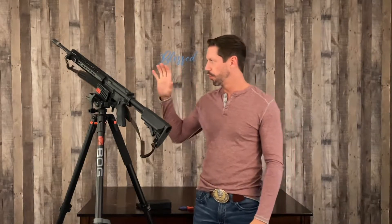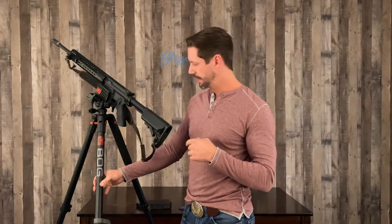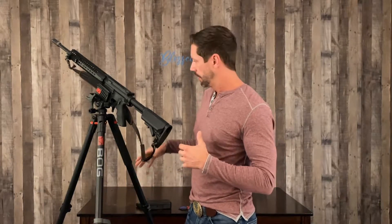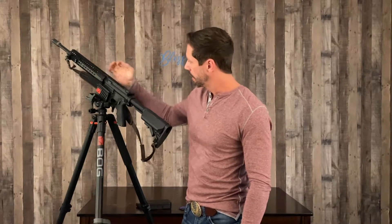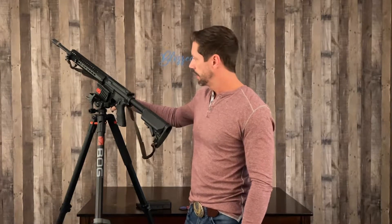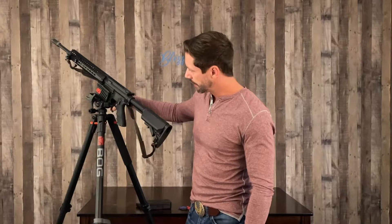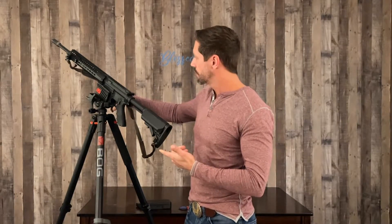Hi everyone, John Zuzga with Zuma Concepts. Today I'm going to bring you a quick video on a practical use for this BOG Death Grip. I just recently got this and used it in a shooting competition. I've been messing around with it and I'm about to put a scope on my brother's gun. It's got some good features — the way this thing vices the gun down and holds it in place is a really great setup.